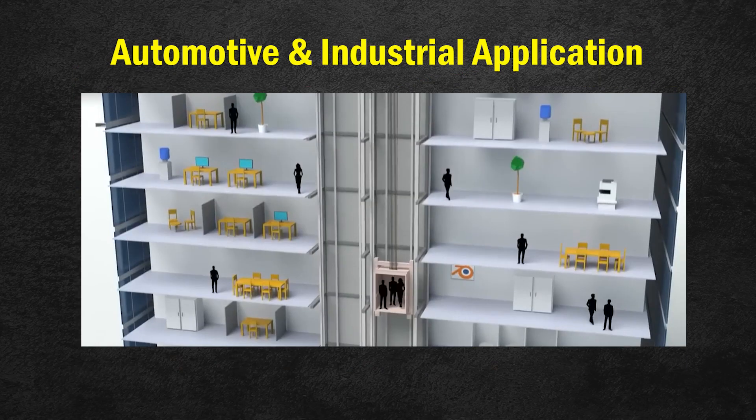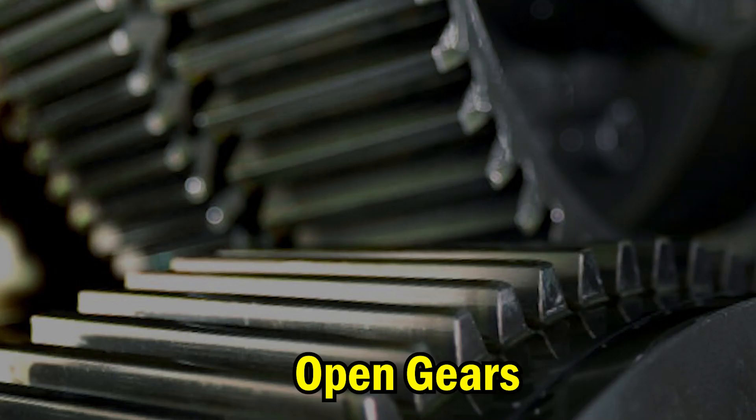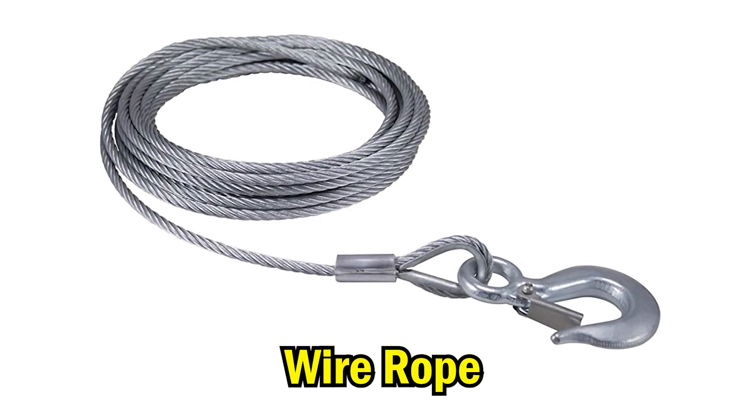Hardix chain and wire rope spray has a wide variety of applications, such as forklifts, elevators, open gears, chainsaws, and all wire ropes.